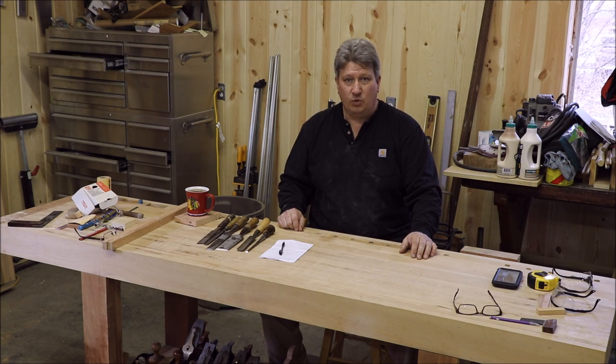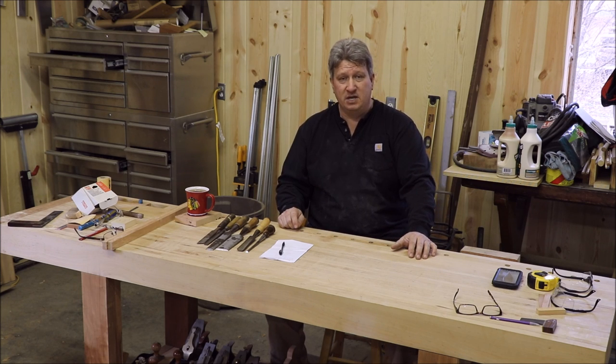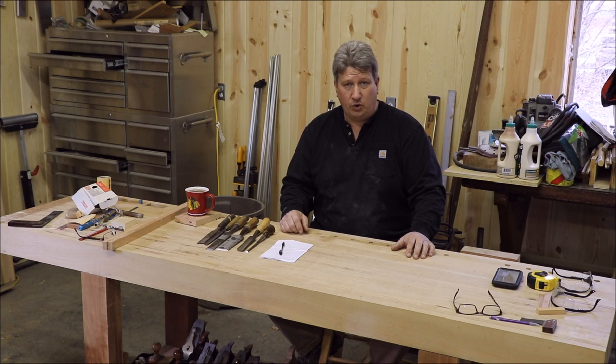We're going to keep this short and sweet, and I just wanted to say thanks again for watching. I've really been surprised and blown away by the number of comments underneath the three videos we've done so far. You guys have been great, and I do appreciate that. If you guys have been watching the video on the wall cabinet — really quickly — it's almost finished.